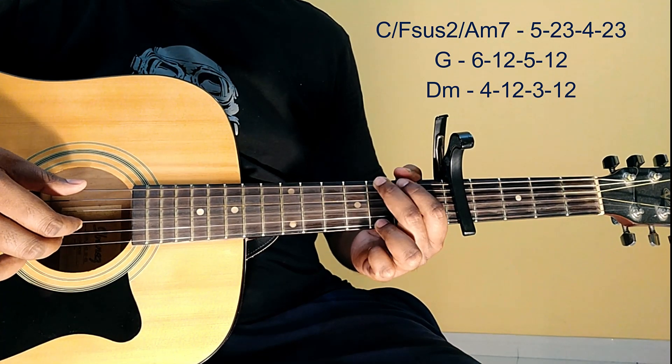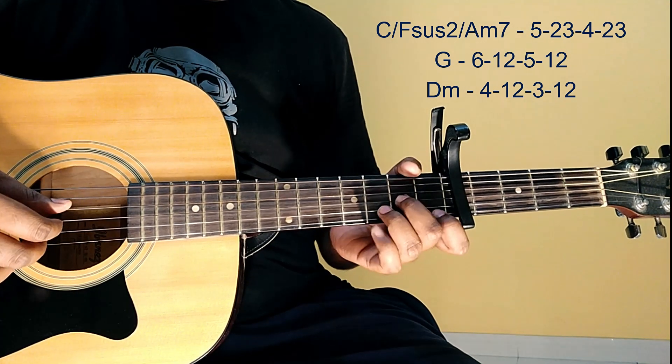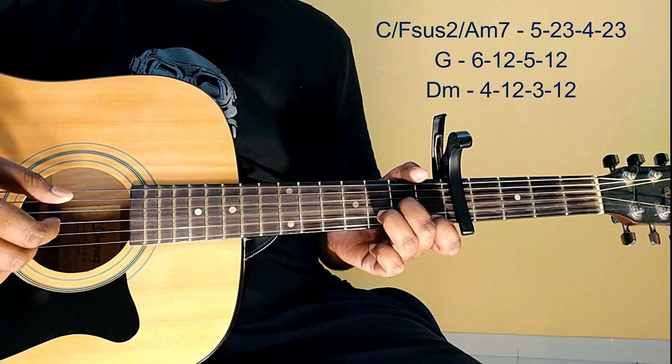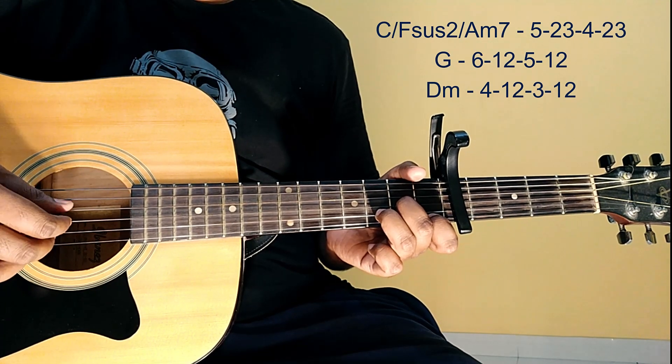It's kind of a horse beat. D minor: 4th, 1, 2, then 3rd, 1, 2.